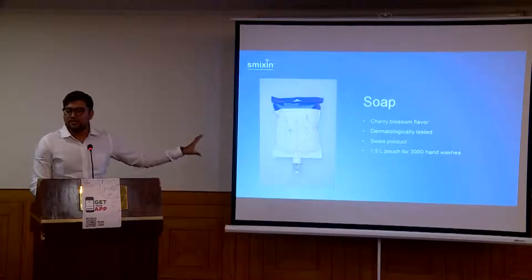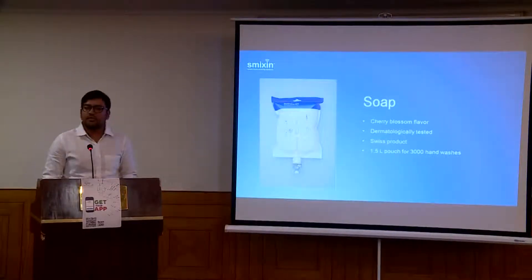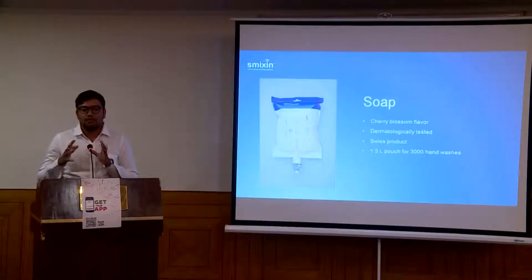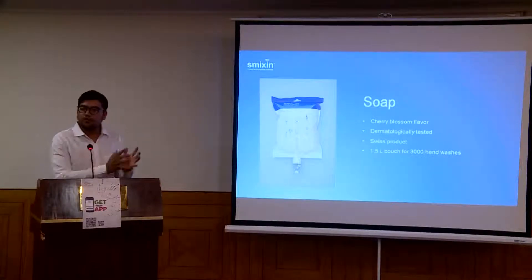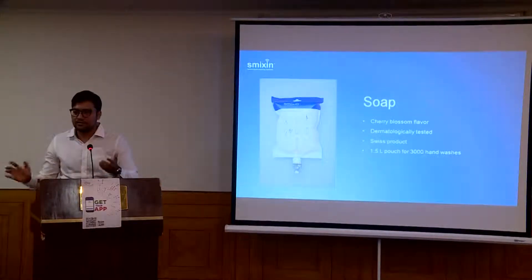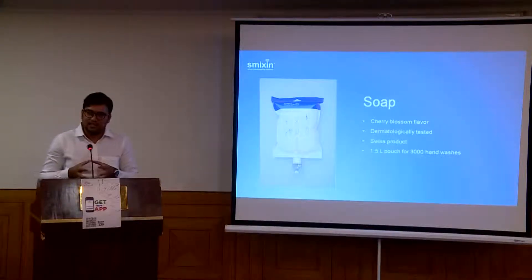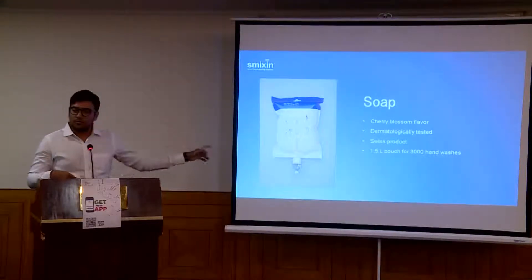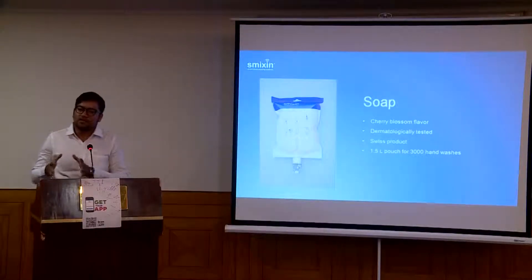This is the soap pouch that comes with the machine. People don't have to cut soap pouches or fill anything in. Today, people move around the washroom to take soap and touch different places, but this whole machine is sensor-based, so it is maximally hygienic. This one soap pouch, which is 1.5 litres, will give you 3,000 hand washes — set the parameter at 0.5 ml and one pouch gives you 3,000 hand washes.